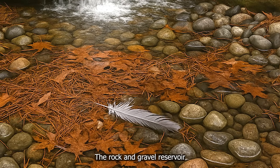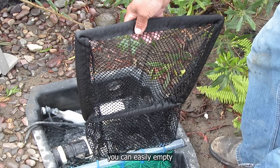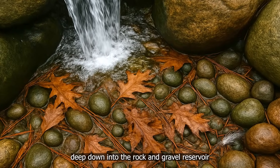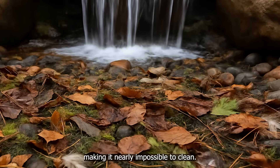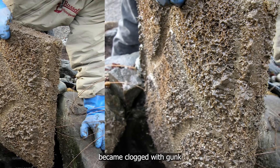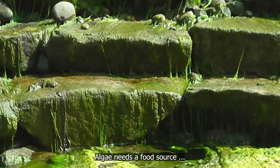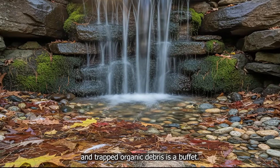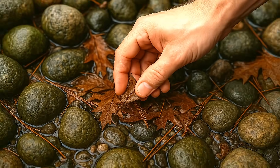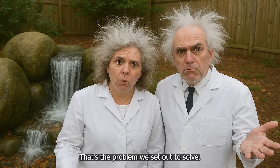Here's what we discovered. The rock and gravel reservoir acts like a pond skimmer, trapping windblown leaves and debris. But unlike a skimmer with a basket or net you can easily empty, the rock and gravel has nothing you can easily clean. The waterfalls force leaves and debris deep down into the rock and gravel reservoir, making it nearly impossible to clean. The filter pads inside the waterfall filter box became clogged with gunk that required removing by hand. Algae needs a food source, and trapped organic debris is a buffet — that's Pond Chemistry 101. So whether it's a pond or pondless waterfall, removing debris is essential. But how do you clean a rock and gravel reservoir basin without getting down on your hands and knees to hand-pick debris? That's the problem we set out to solve.